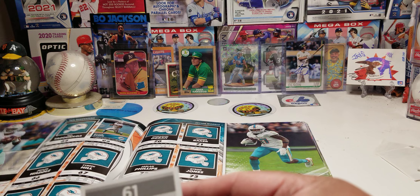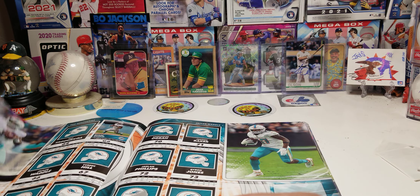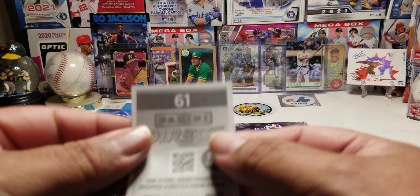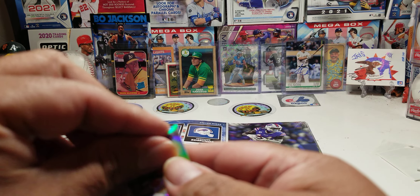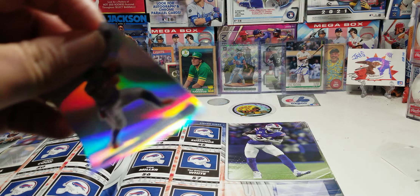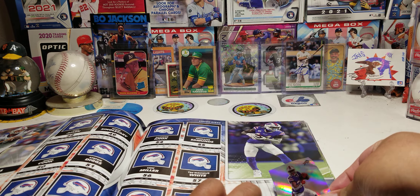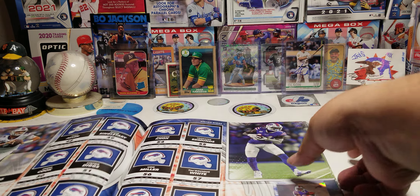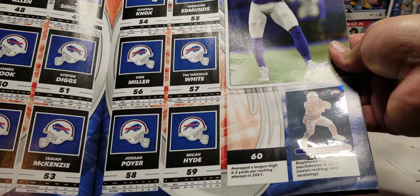Thank you guys so much for hanging in here with me all the way to the beginning of the video — I appreciate you, you guys are awesome, stay awesome! We'll place the last sticker right here, and there it is guys. Till then, you know how we do it — take care, peace!